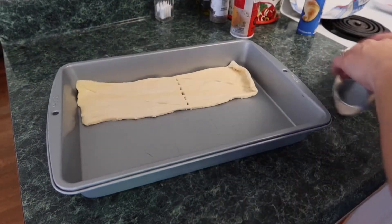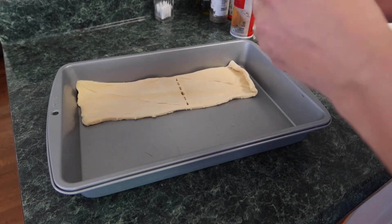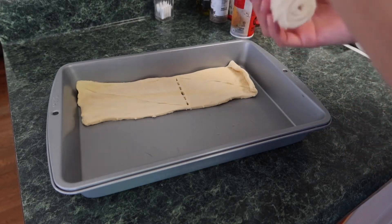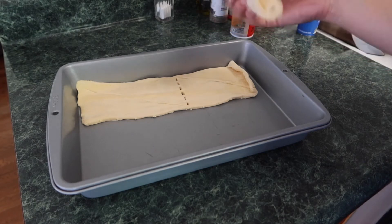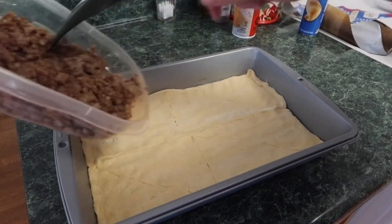I've already sprayed my baking dish — this is a nine by thirteen — with a non-stick cooking spray, and I'm adding my first can of croissants in the bottom for the bottom layer of crust. Make sure that you seal the seams together so it doesn't come apart whenever you're baking it.